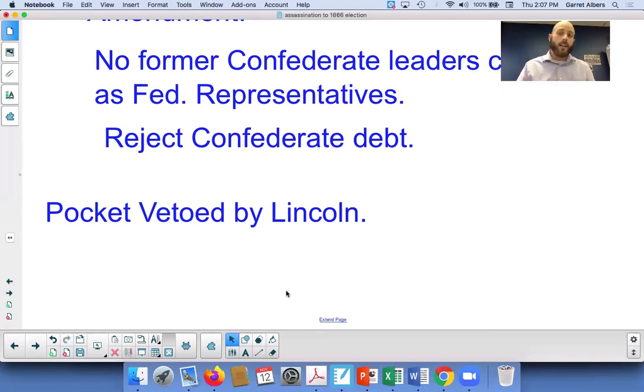What happened is they passed the Wade Davis Bill and then all went back home to their districts. When that happens and the president doesn't sign the bill, the bill is just dead forever with no hope of Congress overturning any veto. The Wade Davis Bill was set aside and never to be heard from again. Those are the two initial plans by the moderates and the radicals. In the next video, we're going to look at exactly how the radicals took power and what they did when they were there.